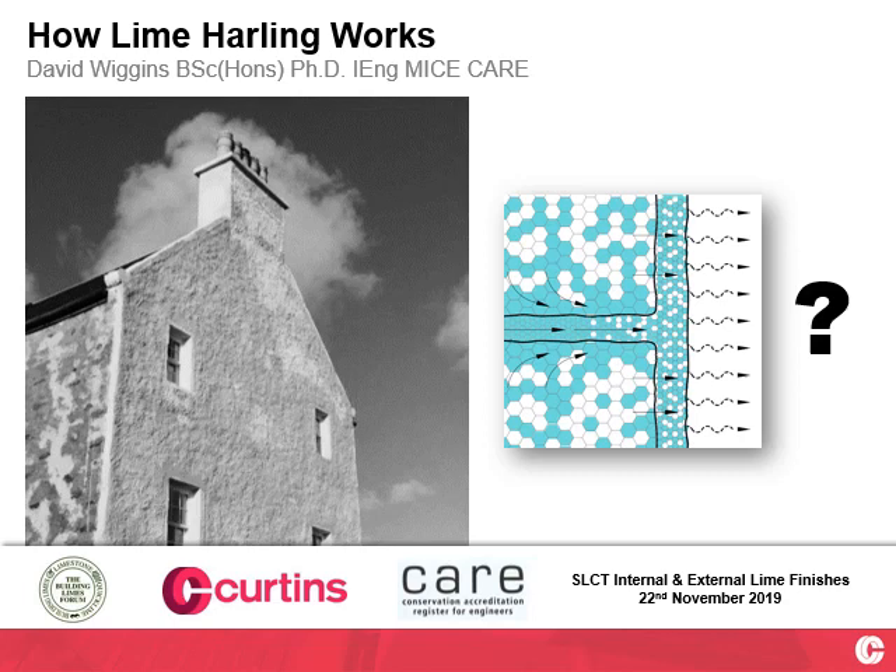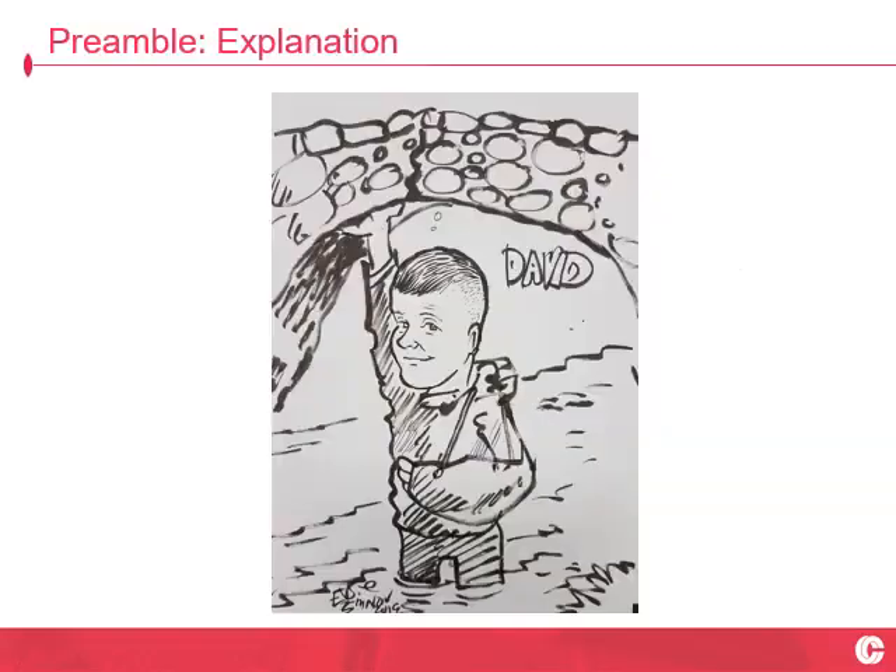How Lime Harling Works. That's a brave title, isn't it? I hope I can do this humble, understated wonder material some justice here.